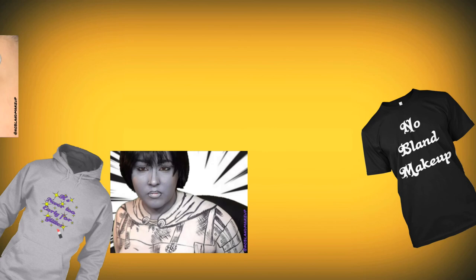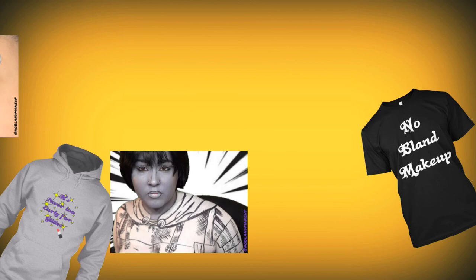But before I show you guys the final look, today's video was sponsored by me. I have a merch store where I have t-shirts, hoodies, stickers, and other stuff. So if you guys want to support the channel, the link will be down in the description below.